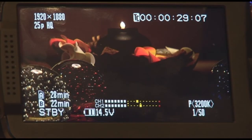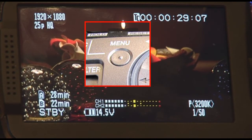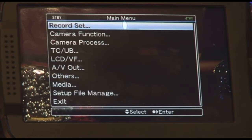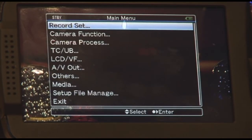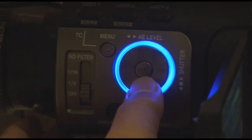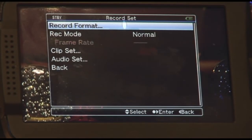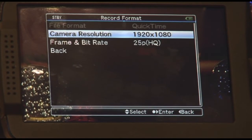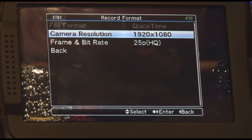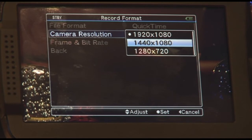Let us access the menu and take a closer look at some interesting features. Press the menu button and you have the main menu, which can be navigated pretty easily with the unique colored dial. Going to recording setup, the current recording format is 1920x1080. Depressing that gives options to record in 1920x1080, 1440x1080, or 1280x720.